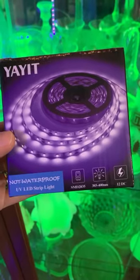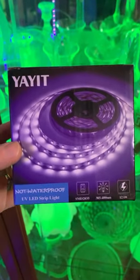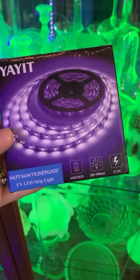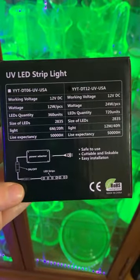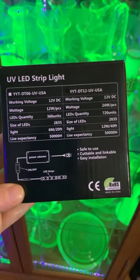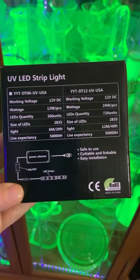For my cabinet, I used a 40-foot length of the Yayit 385-400nm UV lights. The specs on the back of the box state that each 20-foot length is 12 watts, for a total of 24 combined watts.